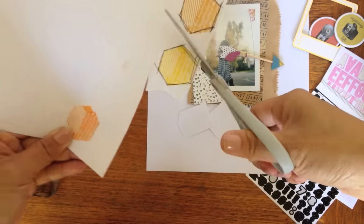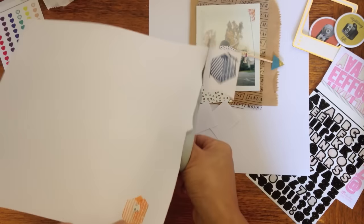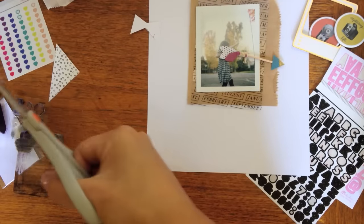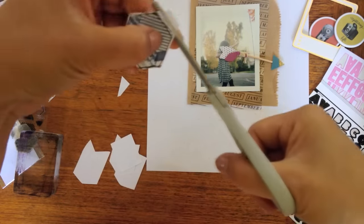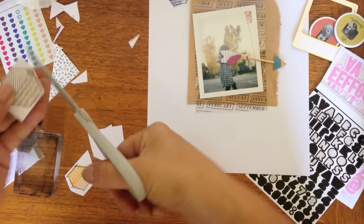I stamped a bunch of them beforehand, and because I'm not a perfect stamper, I used little messy black lines to kind of trace it so that you couldn't really see my imperfections as well. And it just looks like part of the design.